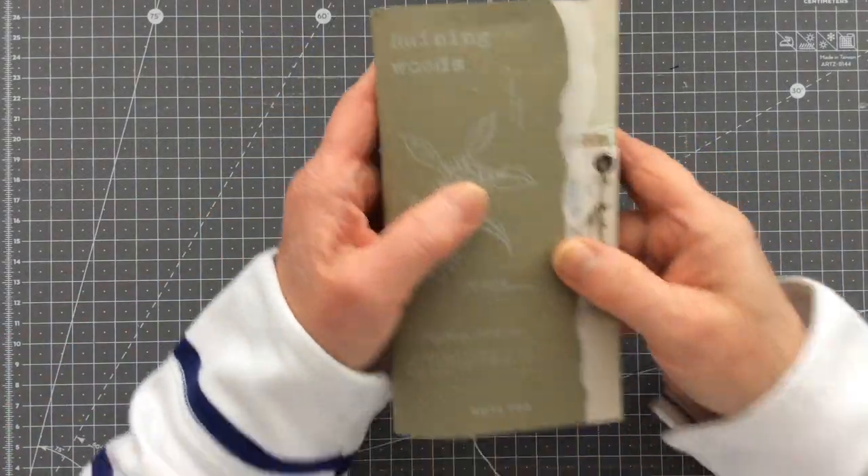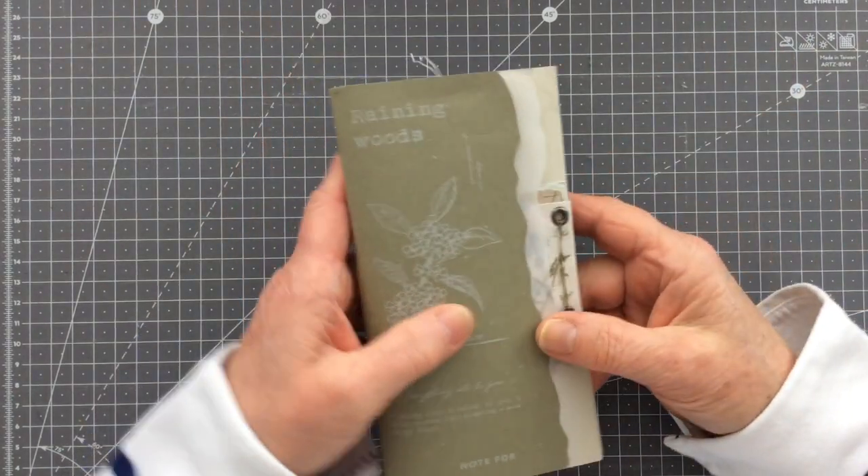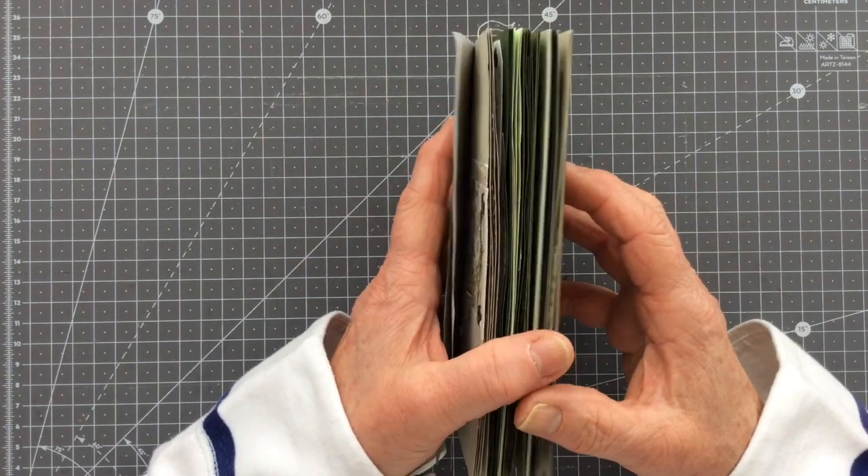Hi everyone, Carol here at Oak House Journals. I thought I would turn on the camera today and do a little bit of playing in my Raining Woods journal — I've chosen the green one to play in today.